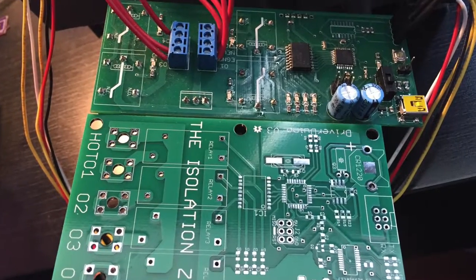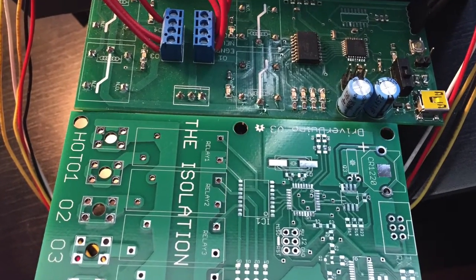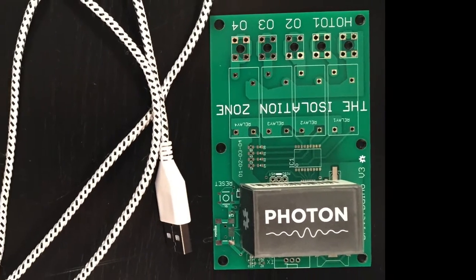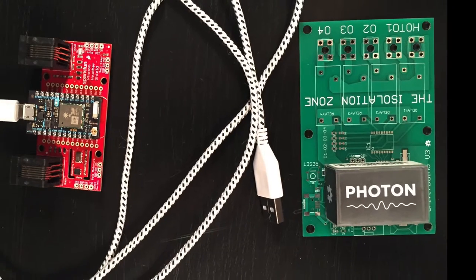Then came the DriverDuino V3, created to fix the shortcomings of the V2, but was inherently flawed by lack of Wi-Fi. Then, in the mail, I got my pre-ordered Photon, and it all makes sense.